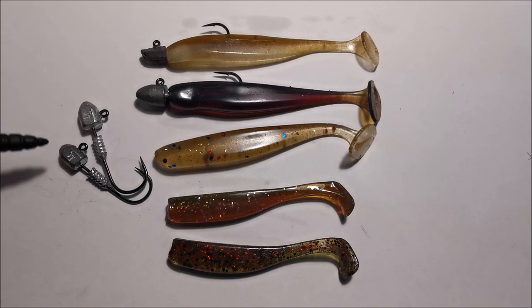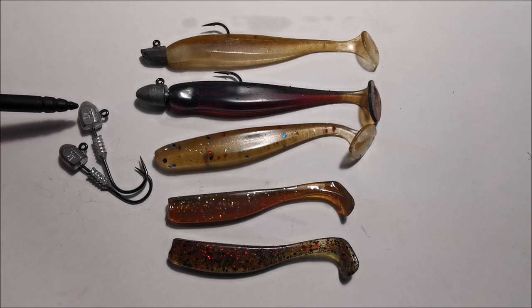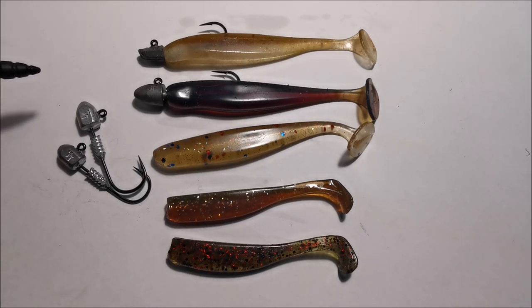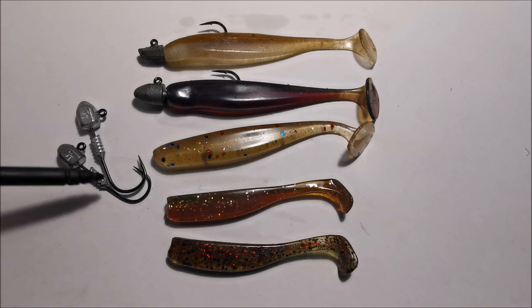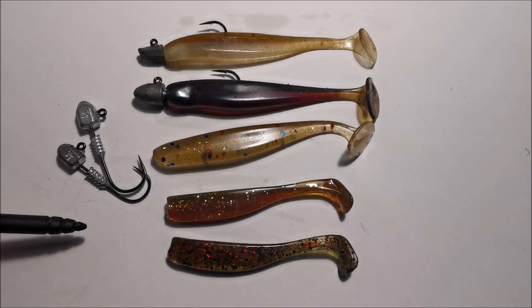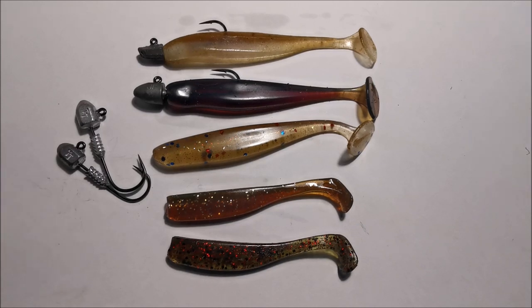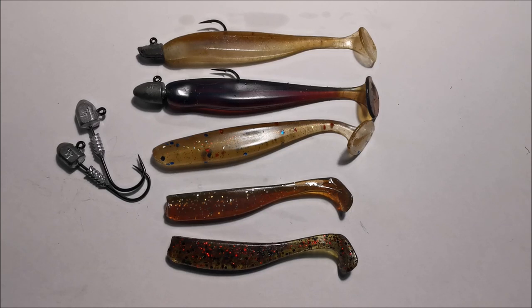For jig heads I'm using anywhere from one-eighth of an ounce through to one-sixth and up to a quarter ounce. The water's not too deep around the harbour so a quarter ounce gives a fairly decent cast. With the Z-Mans, their buoyancy means they don't sink too fast — they sink at a nice rate. I recommend buying jig heads in a 1/0 and 2/0 hook size in heavy wire, because snapper's mouths are very tough on tackle — you don't want any weak links. One tip: if you see little bait fish swimming around your feet at the rock wall, swim your soft plastic through the bait school. If they don't react and just swim along normally, they think your plastic is one of them — that means you're using the right plastic.